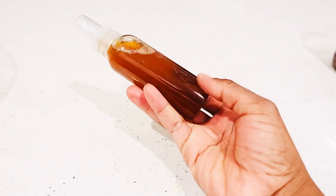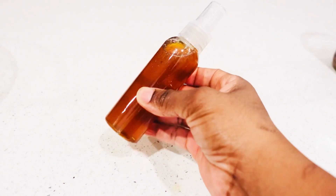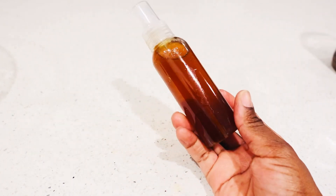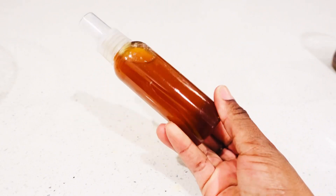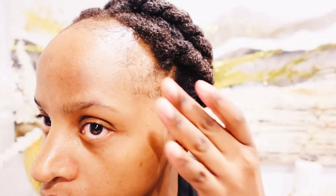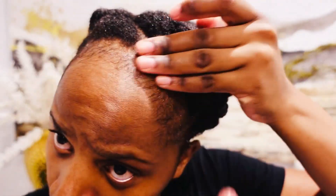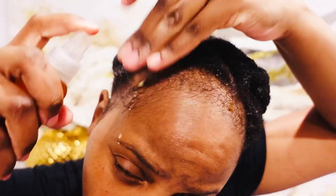I'll be using the cloves every day — spraying it all over my scalp and hair. Use this every single day on your edges, your hair, and your scalp, and you are definitely going to see results if you are consistent. So that's how you use cloves and black Jamaican castor oil: mix it as an oil with cloves, and also put it in your spray together with the clove water.